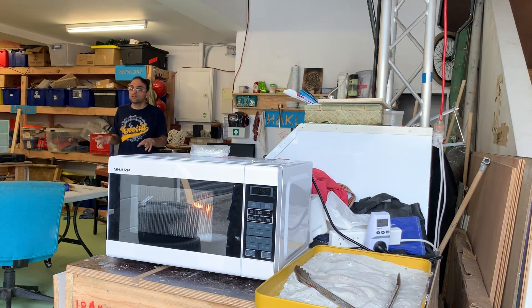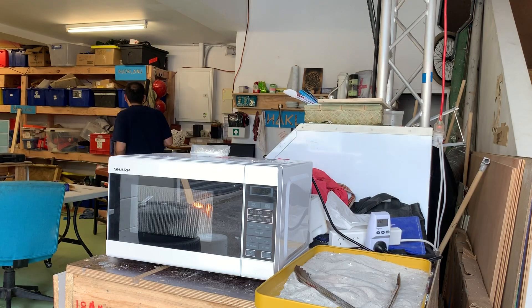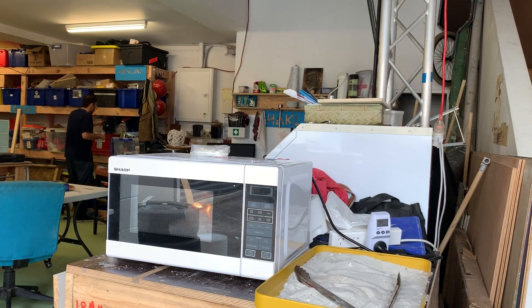Do we have any gloves around here? What sort of gloves? Left of the refrigerator, middle shelf, first box, sunny and clear.